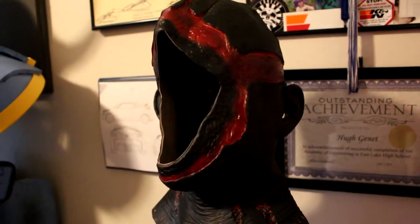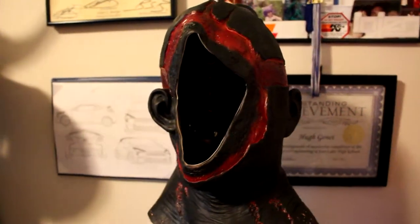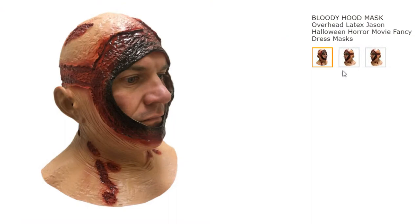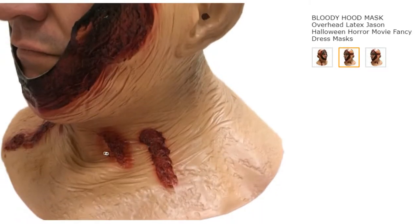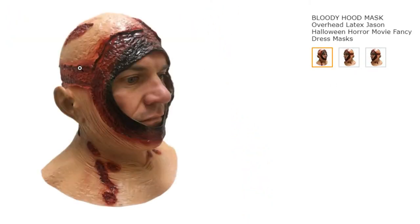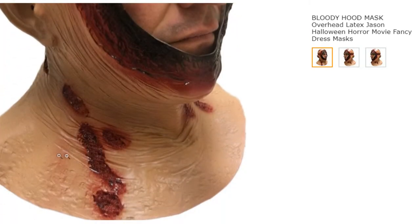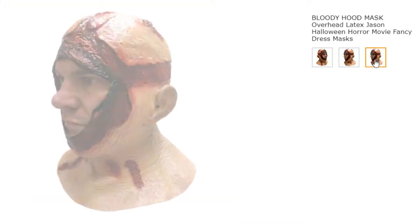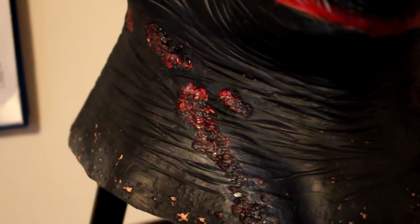The latex mask I used was from a seller on Amazon and eBay known as Rubber Johnnies. He sells a bunch of cool hand-made latex masks on both platforms. He has two versions — one is the modern black zombified Jason — but I went with the skin tone Jason, which was only $25. All I did was take some black acrylic paint and blacken out the skin tone.